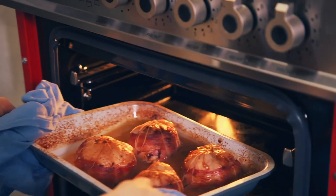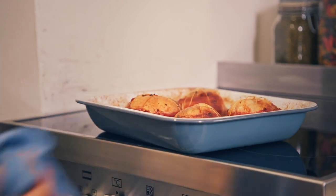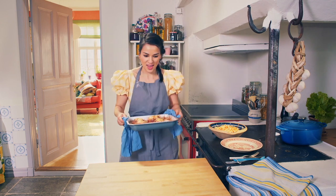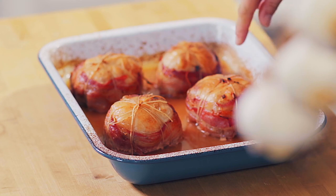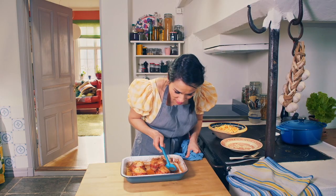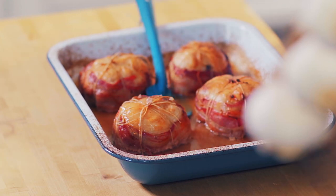Oh, look at that! Perfect golden colour and it smells amazing. You can see we've got some crispy chicken skin — it's all golden. The bacon's crisped up and we have this amazing cider chicken bacon gravy.